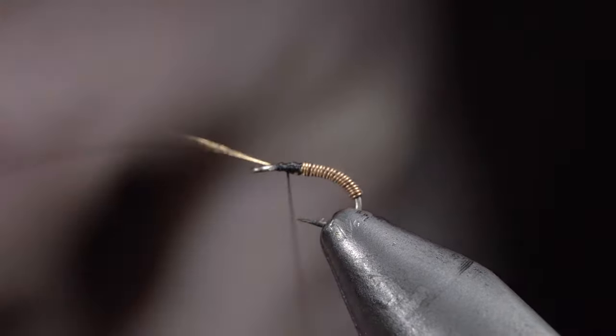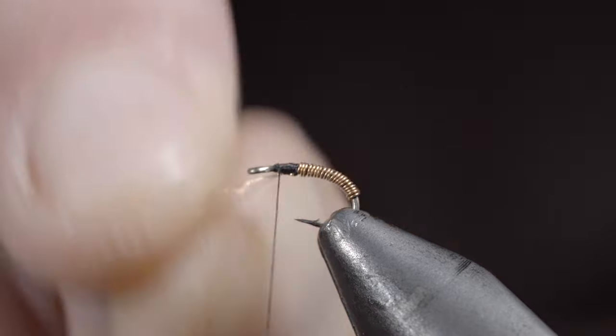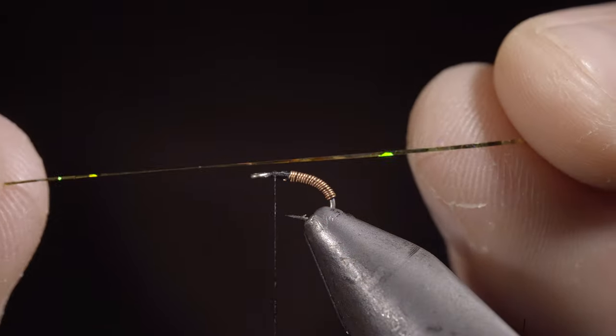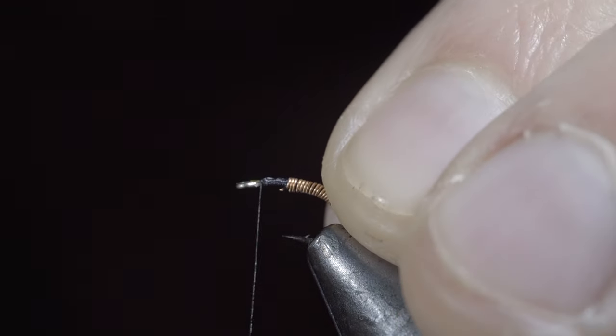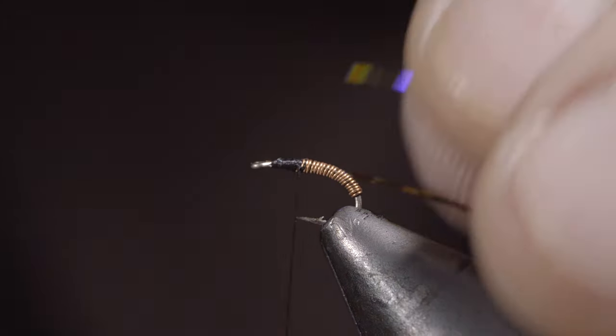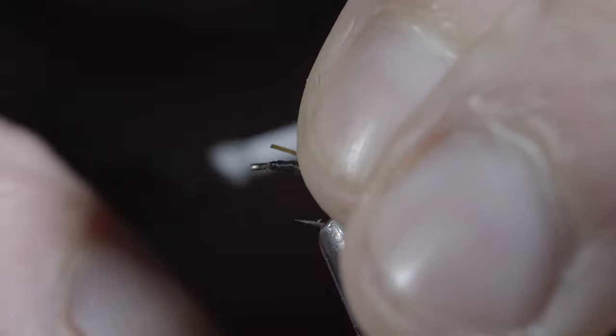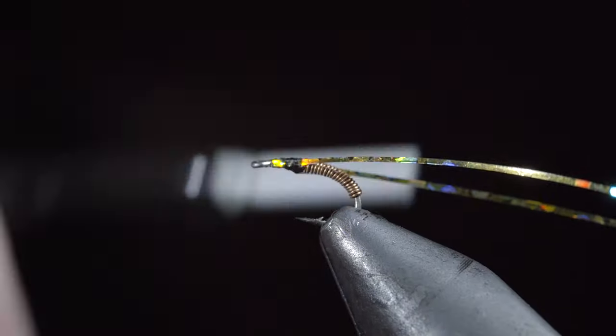Once we reach the hook point, grab your thread and secure the wire tightly in place, taking thread wraps both in front as well as behind, then helicoptering the excess free. Next, grab some tinsel — here I'm using a gold hollow tinsel — and secure it to one side of the fly, wrapping back towards the wire. Repeat this process with the other side.